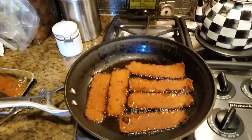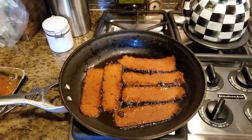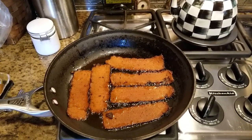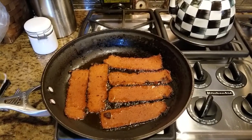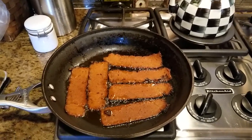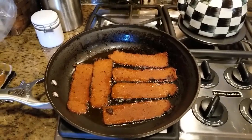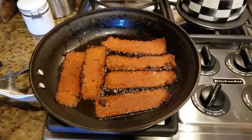Now that we have this cooking, it says on the stovetop to lightly oil your nonstick pan and then put it on medium heat and cook it approximately two minutes per side until desired crispiness. So we're gonna see how this goes.